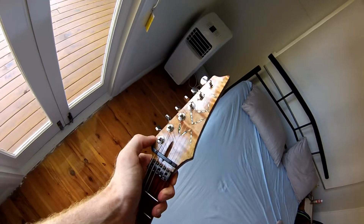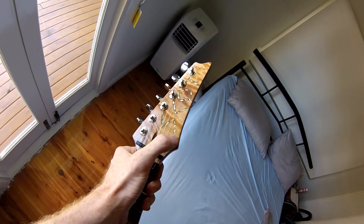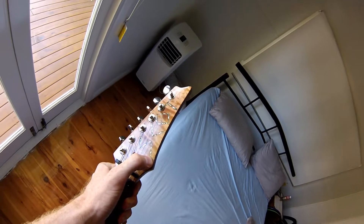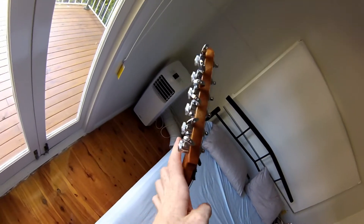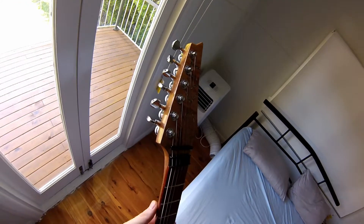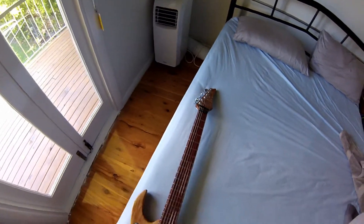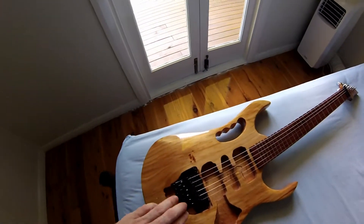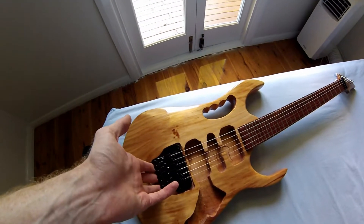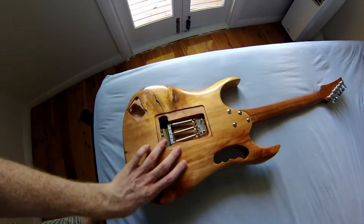We have a quilted maple veneer headstock, some mother of pearl inlay with my name, and locking tuners — actually the first time I've ever used them on a guitar, really nice. And this is the first time I've ever built a guitar.